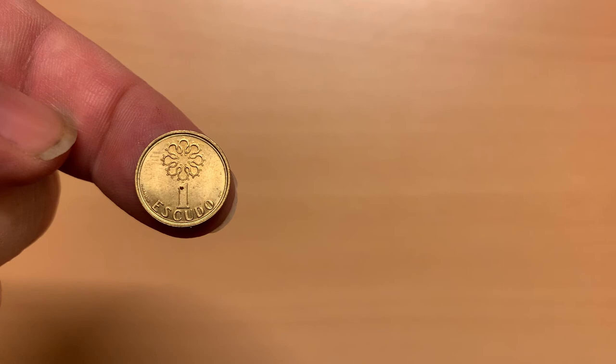My fourth 1 escudo coin variant is from the series minted between 1986 and 2001. On the reverse, above the denomination, is a representation of a stained glass window. It is made from nickel brass. To the left of the denomination is the engraver's signature. On the obverse, we see another version of the coat of arms, this time with a knot above it representing Portugal's maritime heritage. The country name goes around the base of the coin, with the year of mintage, 1996, above and to the left.